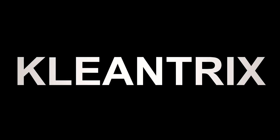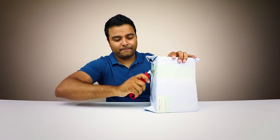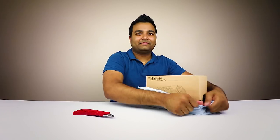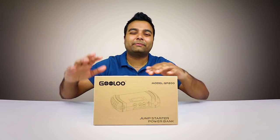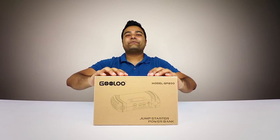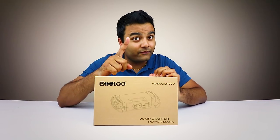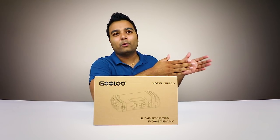Hey guys, making videos again and today we got an unboxing, and this time it's something for your car — it's very important. So without further ado, let's get to it. This is from a company called Gulu, and basically what they provide is a jump-starting battery kit. I love to test these out — I've been trying out different batteries with good reviews and a good price, because I have some cars and I want each one to have one of these.